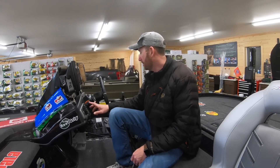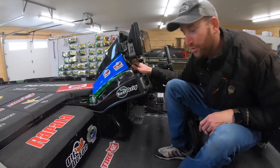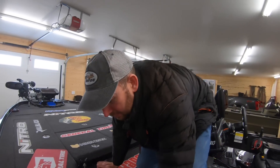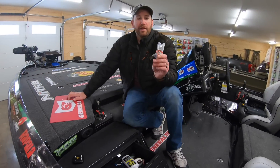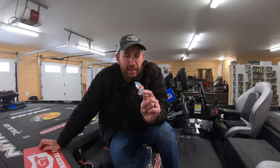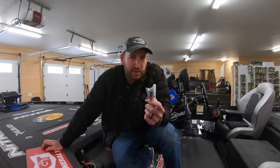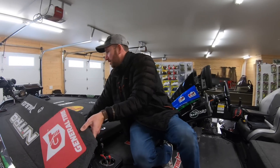Everything else here — got a Talon switch, the keypad dash, and Mercury Smartcraft gauges that are under there, though they're kind of hard to see. That VesselView Mobile really comes in handy in that situation. Of course there's a big cooler and another storage box here that I've already got loaded up with stuff. One of the most important things that I've had a problem remembering, to be quite honest, is this spare tire key holder. If you ever have an issue along the road and you don't have this, you need a Sawzall to get your spare tire off. Been there, done that.